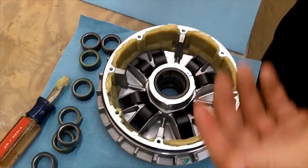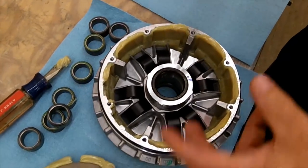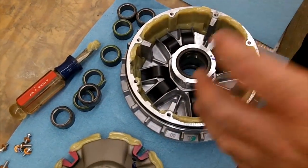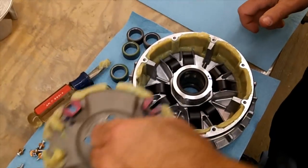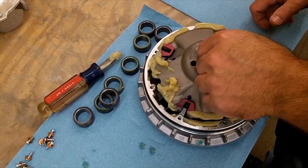Again, if your clutch is dirty, you just want to clean it out really good. Use some brake cleaner, contact cleaner — wipe it all out, blow it out — and then put new grease in it. That's pretty much it. Then just put it back in there.